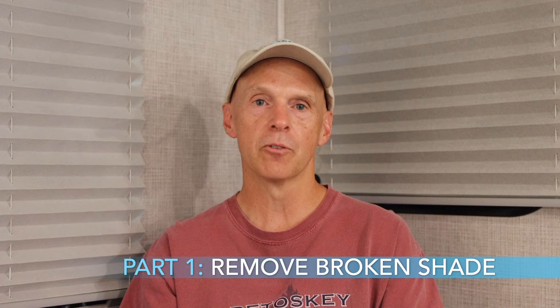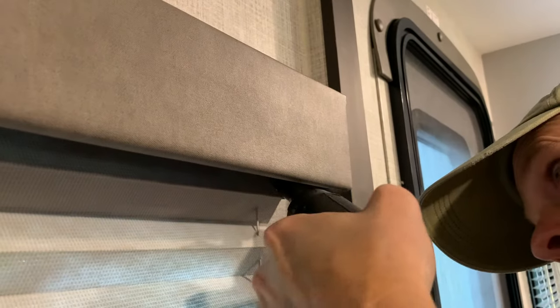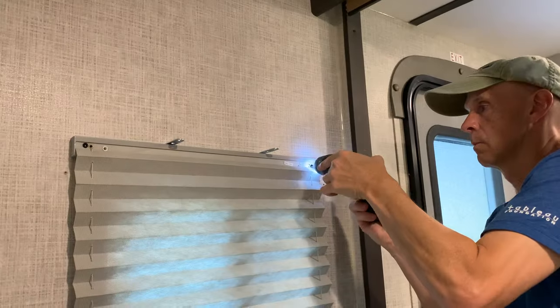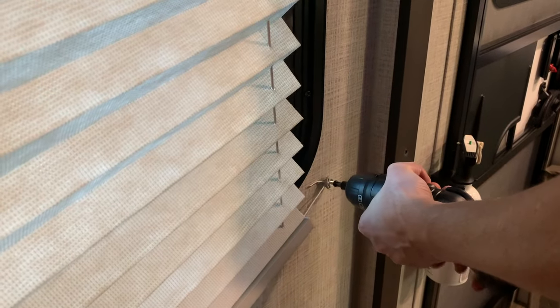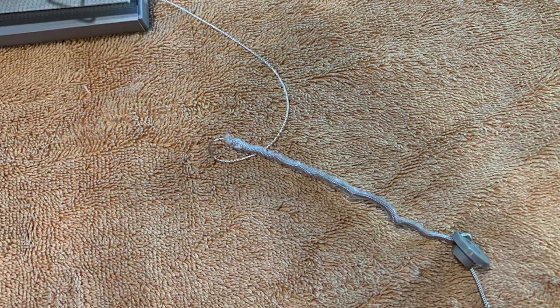Part 1 is to remove the broken shade. You are going to want to identify the screw locations inside the window shade valance. These may be different for different window shades within the RV and sometimes it is difficult to find them. Using your Phillips screwdriver or power driver, remove the screws that attach the valance to the wall and remove the valance physically. Then remove the screws that attach the shade itself to the wall, and remove the tensioner screws from the wall at both sides at the bottom of the shade. As you can see from this picture, the string is completely frayed.